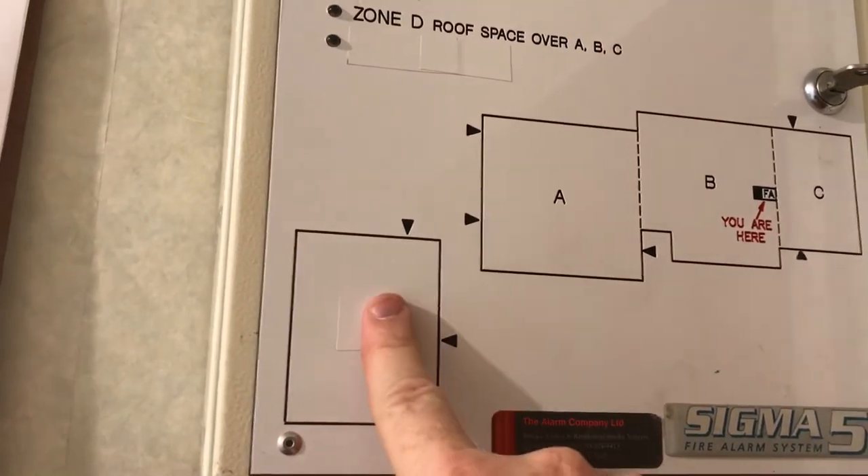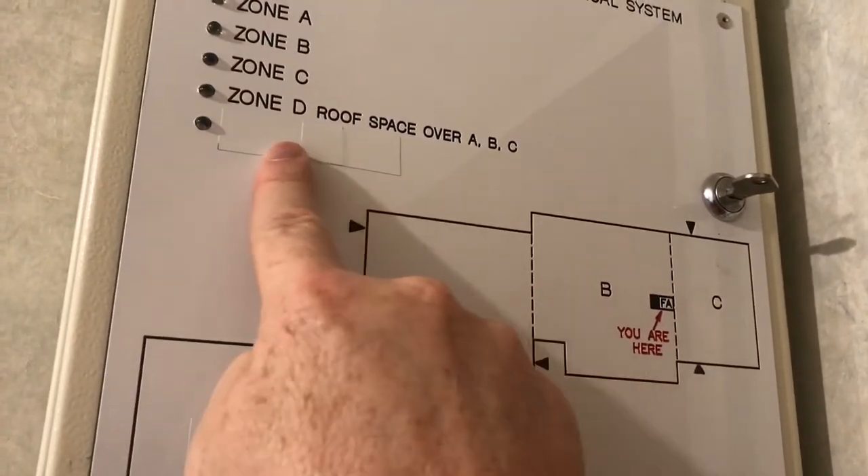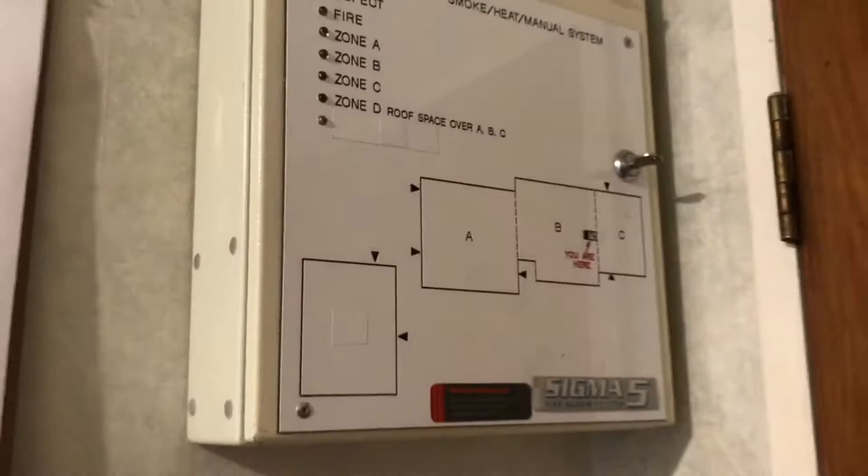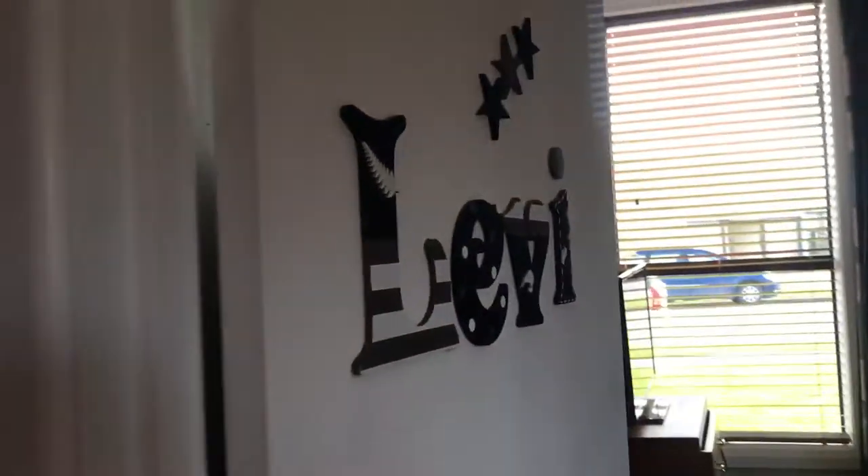Over here I was going to have Zone E for the garage, but I ended up putting in a separate system in there. So I've got a six-bedroom house, and obviously in every bedroom we've got smoke detectors — the Tyco optical detectors.